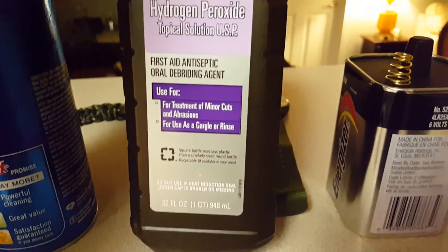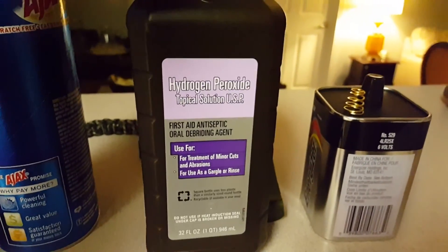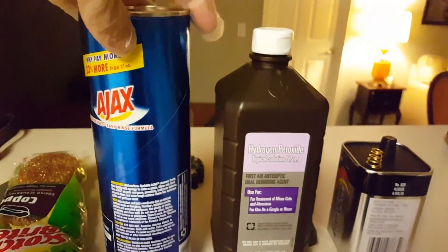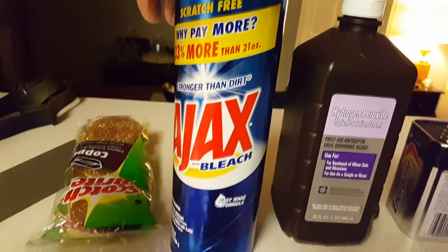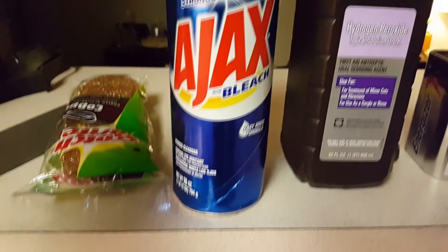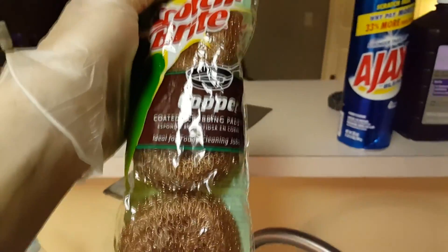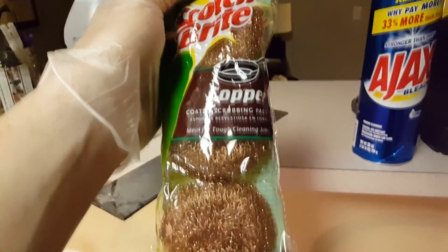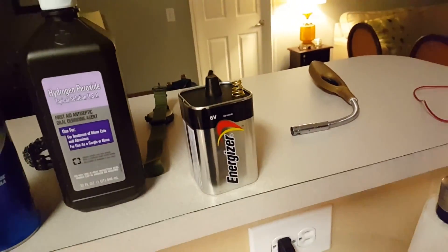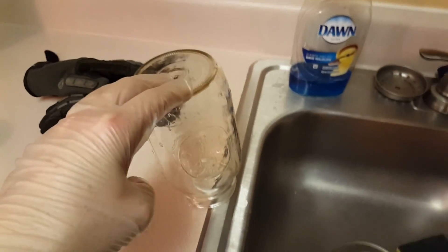I also have hydrogen peroxide, supposed to be at least three percent. I have some Ajax - I just needed an abrasive cleaner. We have our copper here, some scotch-brite copper scrubbing brushes, a six-volt lantern battery, and an empty jar that I've washed out and cleaned.